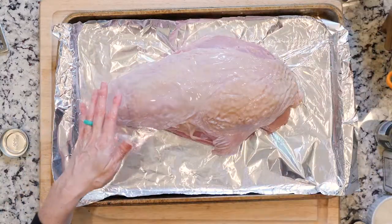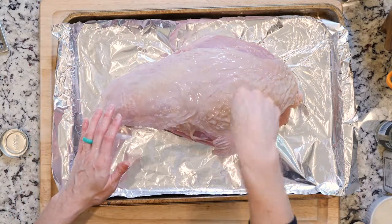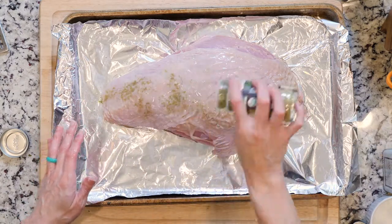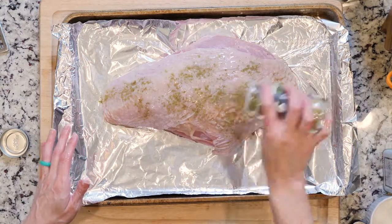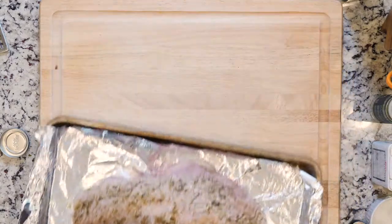Then add a little more oil and a pinch of salt, pepper, and poultry seasoning to the skin. Use your fingers again to spread everything out on top of the skin. Place the turkey breast in the oven and roast for 30 to 40 minutes, or until the breast is fully cooked through.